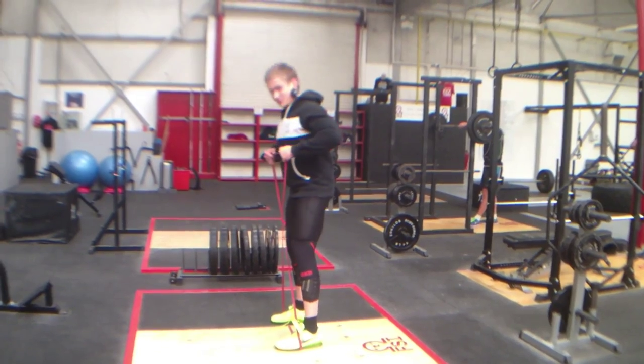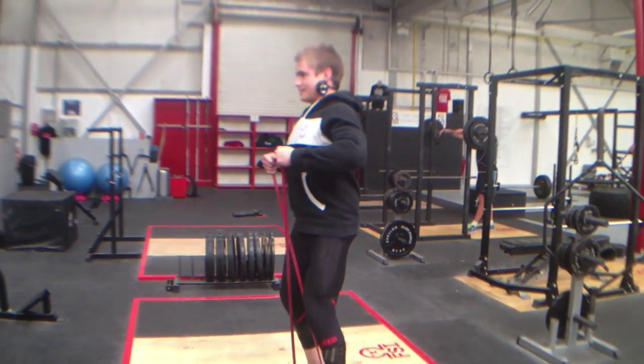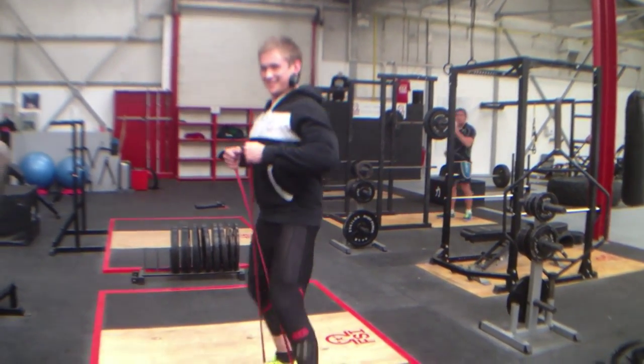This is Johnny's happy dance. It's not actually a warm-up, it's just what he likes to do when he comes in the gym.